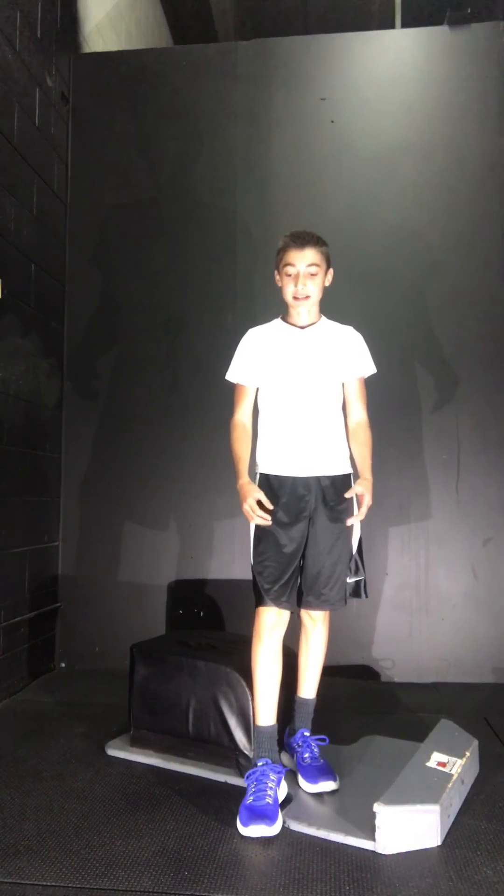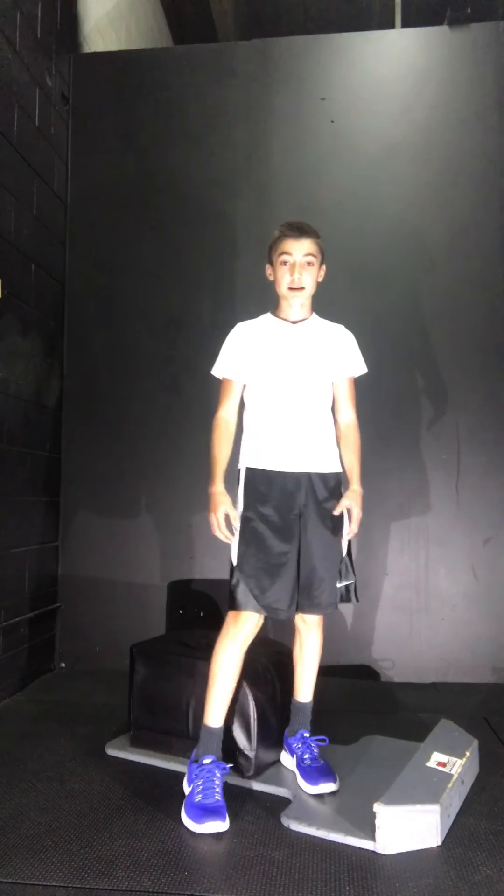Hi, I'm Matthew and thank you so much for clicking on this video. Today we're going to be doing a donkey kick Tabata.